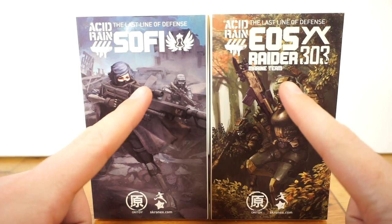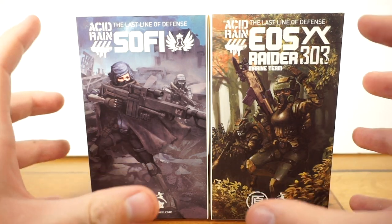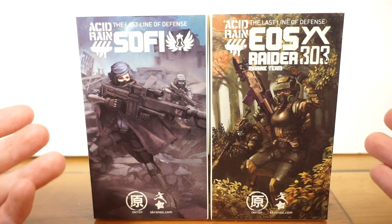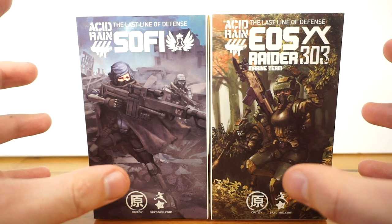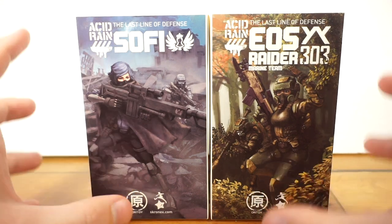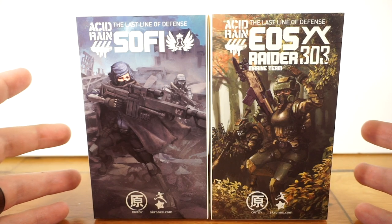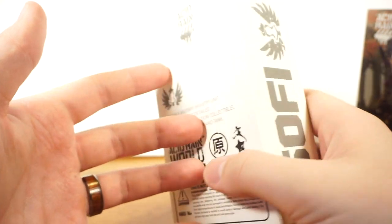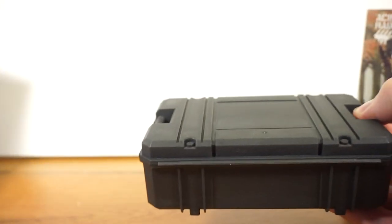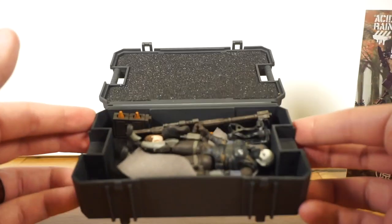I'm not going to take too in-depth a look at these two since both of these figures are discontinued or not in stock anymore. You can get them on the secondhand market, but since they are, I'm not going to go too in-depth on them. They are cool — you should definitely pick them up if you like Acid Rain, but I more wanted to talk about how they relate to the set I got in today. So let's start off looking at Sophie. These are just the basic single-figure packs: you have the card art, then the slide-out little crate, and you pop that open and you have a figure inside.